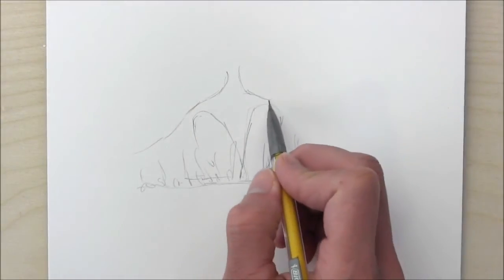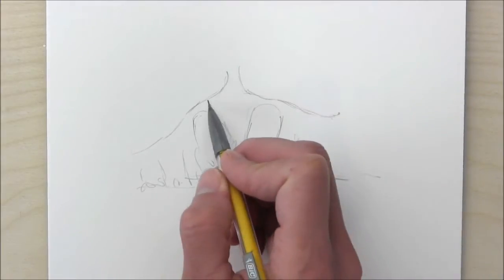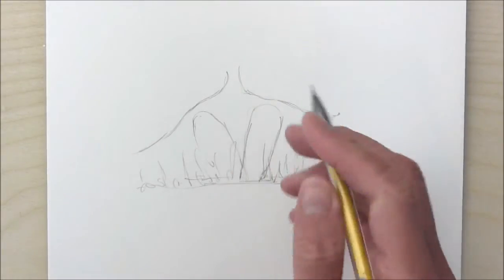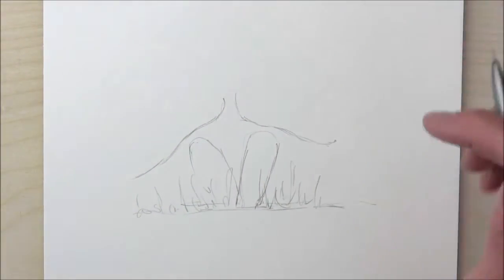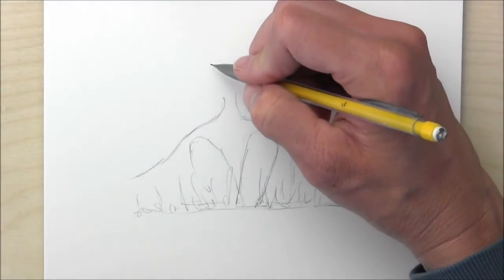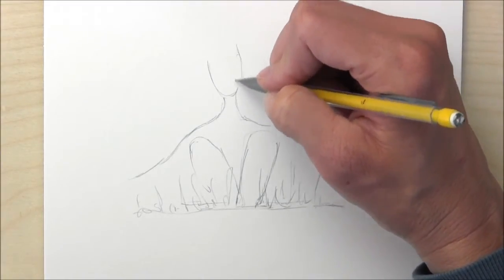And stretch my arms out wide. Have you ever taken the time to do that? You should really do that — it feels so good. Go outside in the sunshine and just stretch your arms out as wide as you can and just take it all in.